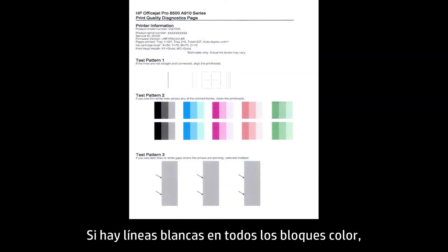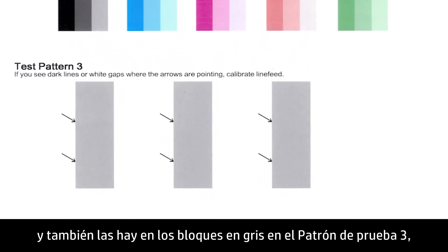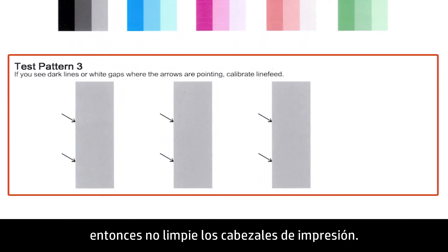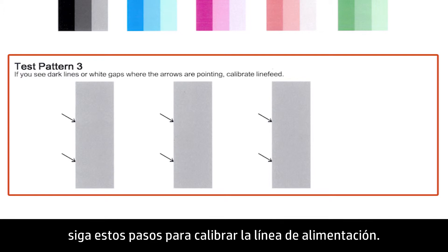If there are white lines through all the color blocks, and also white lines through the gray blocks in Test Pattern 3, then do not clean the print heads. If any gray blocks show dark lines or white gaps where the arrows are pointing, follow these steps to calibrate the line feed.